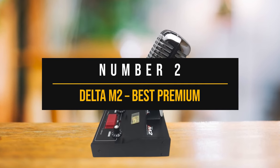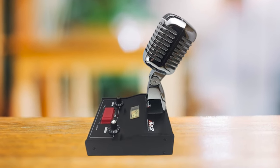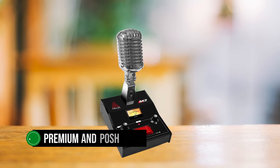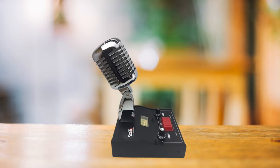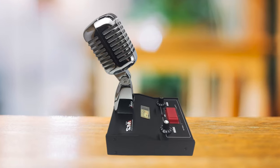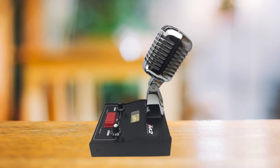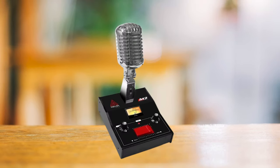Number two: Delta M2, best premium power mic for CB radio. The Delta M2 is one of the more expensive microphones available for use with a CB radio. It has a rather premium and posh look, but more importantly, it has the features and audio clarity one would expect from a mic in this price range. This is designed as a desktop microphone and works great with a CB radio base station. You could put it in a vehicle, but the large microphone base makes it preferable for the radio to stay fixed in a spot. Its cord is also relatively short, so there's only so much room to maneuver.